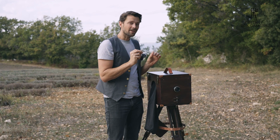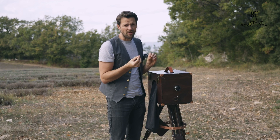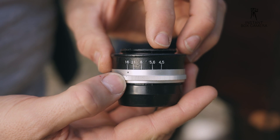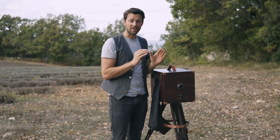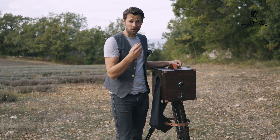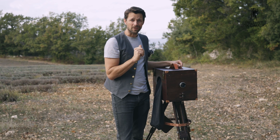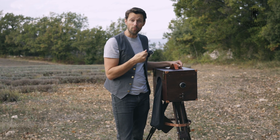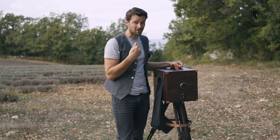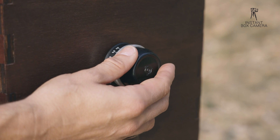With box cameras, focusing is not so easy, so I usually tend to go between aperture 5.6 and 8 — those are the numbers that work best for me. The lens has no shutter — that is, on your analog or digital camera when you press the button, the opening and closing, and for how long. On this lens, the shutter is the lens cap.